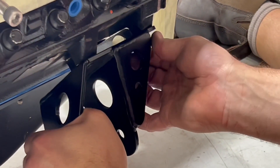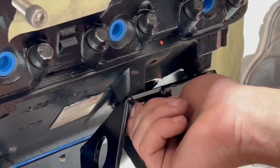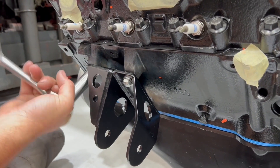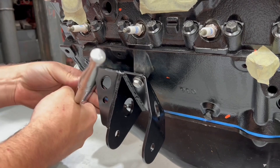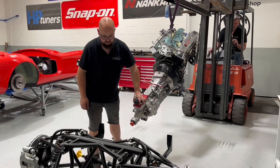We're now going on to fitting the cradle, or the engine mount, to the block. All bolts are supplied. You'll find that these are handed. Go ahead and do your final fitment of these bolts.